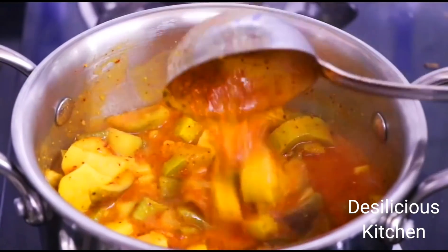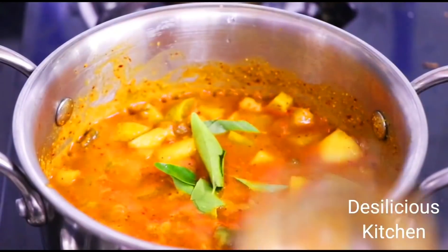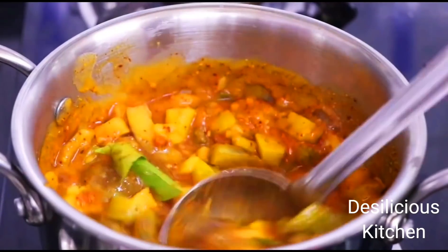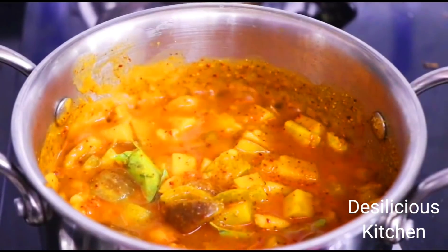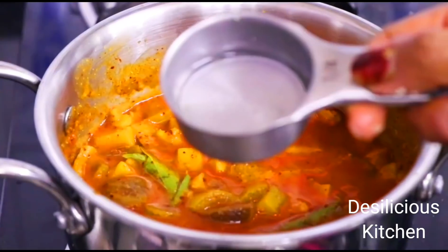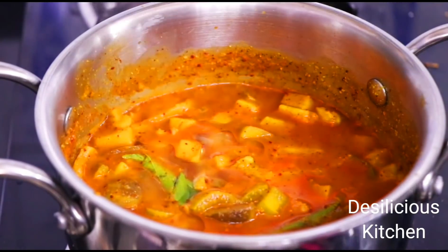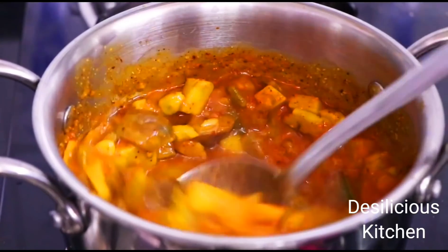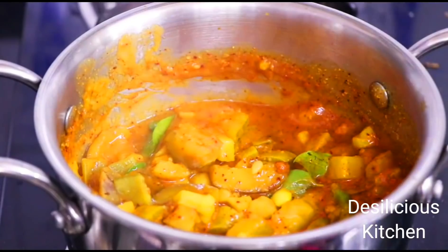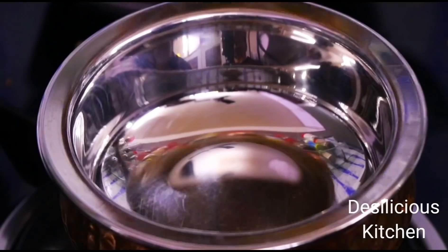This smells so good! You can use this masala for even any other sabji. Add in the curry leaves or kadhi patta. Now we are done with the vegetables — they have come to a boil. We have switched off the flame and added coconut oil. We are not going to do any tempering; we have just added the coconut oil at the end. And our awesome talagam kootu is ready.